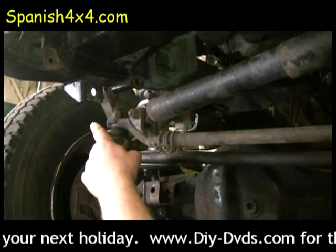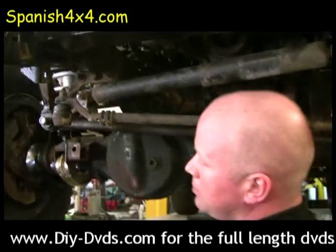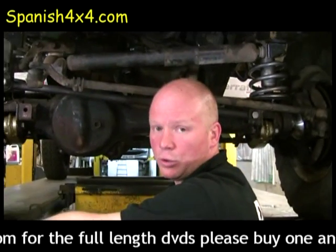So as long as that play is less than 75 millimetres at the wheel, you're still passing.